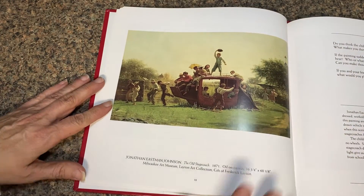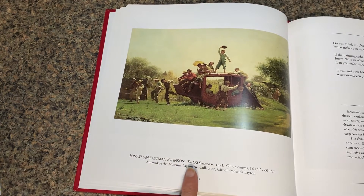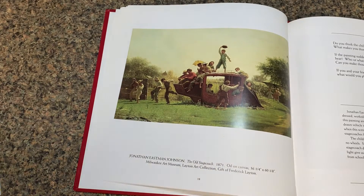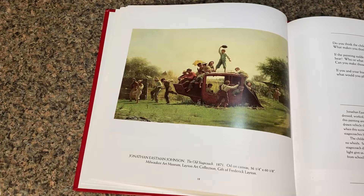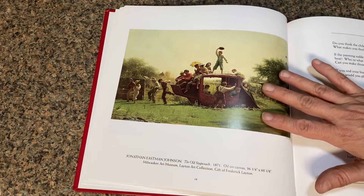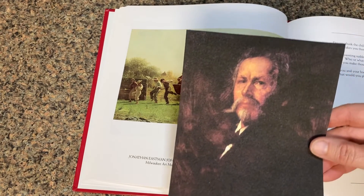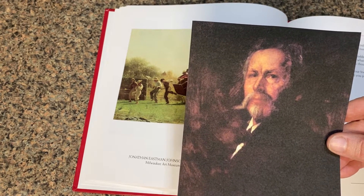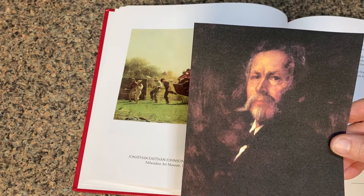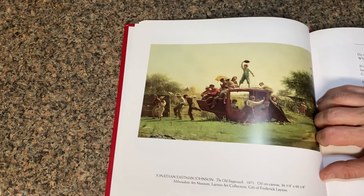This is the picture that we are going to be looking at. Jonathan Eastman Johnson painted 'The Old Stagecoach' in 1871. It's an oil painting on canvas. It is in the Milwaukee Leighton Art Collection and it was given to them by a Frederick Leighton. This particular picture was painted by this man right here — Jonathan Eastman Johnson. He did lots of paintings showing how country people would dress and work and play in America a hundred years ago.